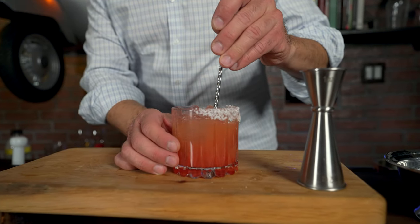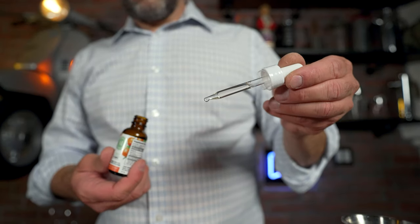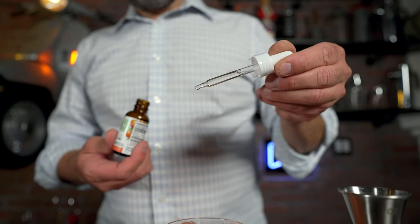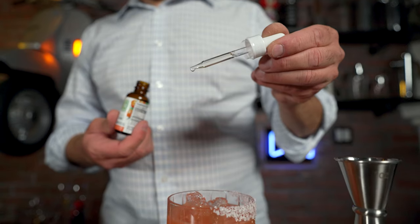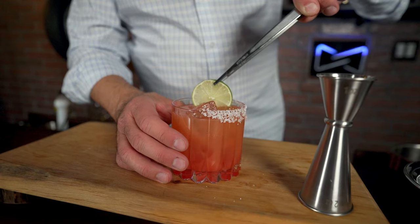Then I added one milliliter of Martha Stewart's CBD blood orange drops. In this case I used the full one milliliter dosage — with the previous drink I went a little lighter. You want to adjust to your liking. I garnished this with a nice lemon wheel, and this one here's a beauty.